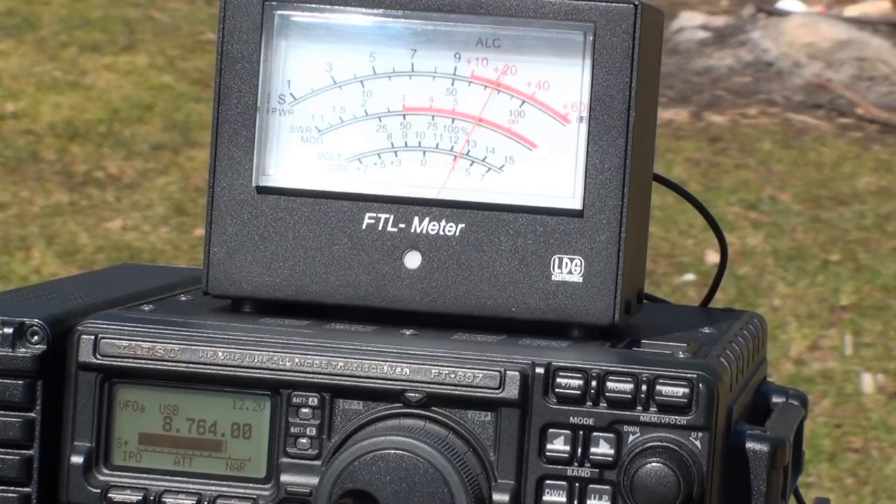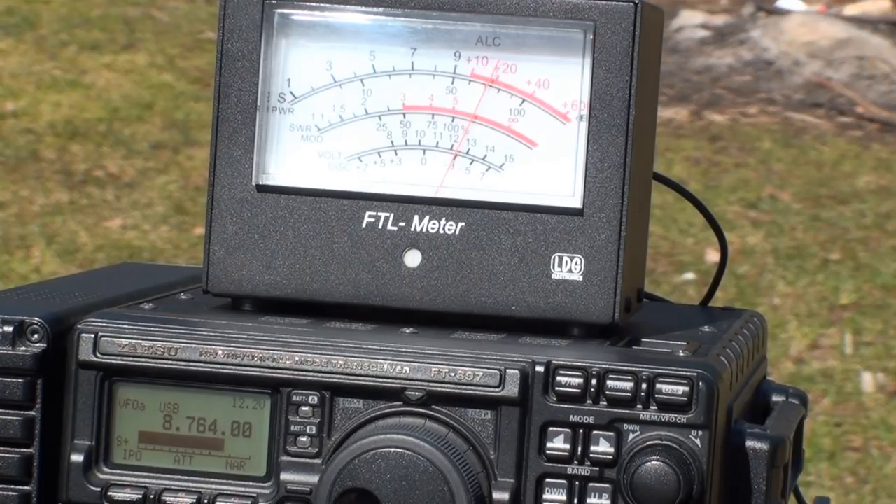As we continue our way up the HF bands, we come across an aeronautical weather station at 8764 kilocycles. Notice a plus 20 S meter deflection on the off-center fed — well done. Here's the aeronautical station on the EF-SWL: again, almost 20 over. I'm going to call this one a draw.